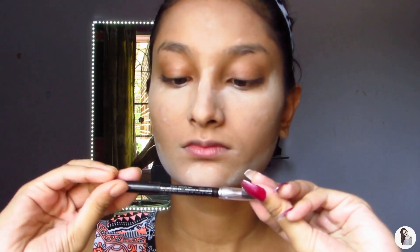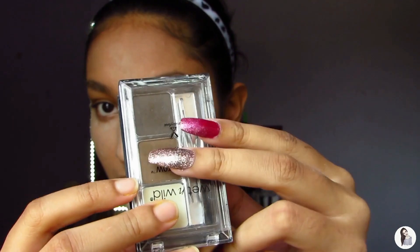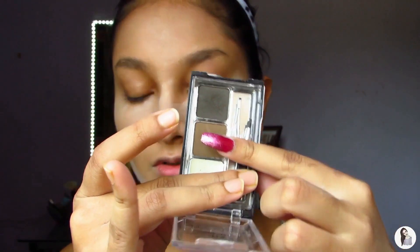Then we're gonna go ahead and use the Color Bar eyebrow pencil in the shade Chestnut, which comes with a spoolie. I have some dog hair right now so I'm just gonna remove that. I'm gonna brush my eyebrow hair upwards to prep it for the upcoming brow product. Then I'm gonna use the Wet n Wild Ultimate Brow Kit in Ash Brown, using the middle shade and the brush it comes with, to fill up any sparse areas and give it an even look.